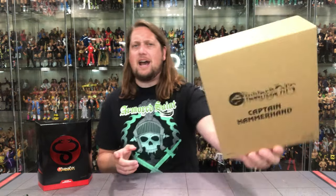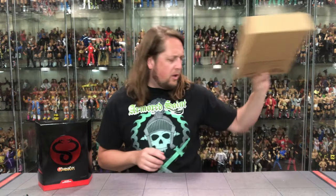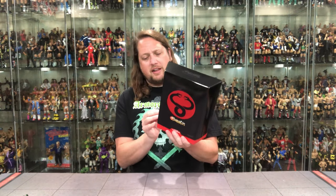First, here is the outer shell — as we always take a look at this — Thundercats logo. Nothing fun on the back, but I always recommend saving those. I like to protect my packaging because I do keep all of these. I don't know how long I can do it; I'm going to have to build a separate garage just for packaging at this point. Make sure you save your packaging, like I always say.